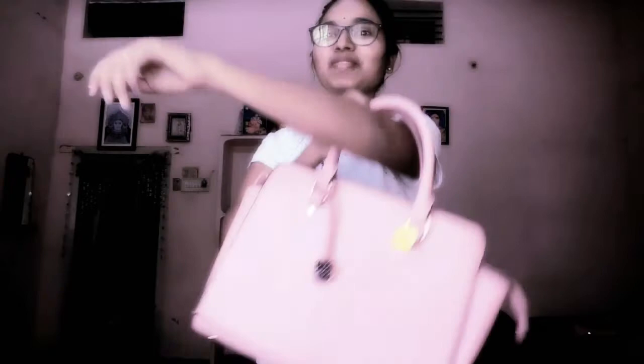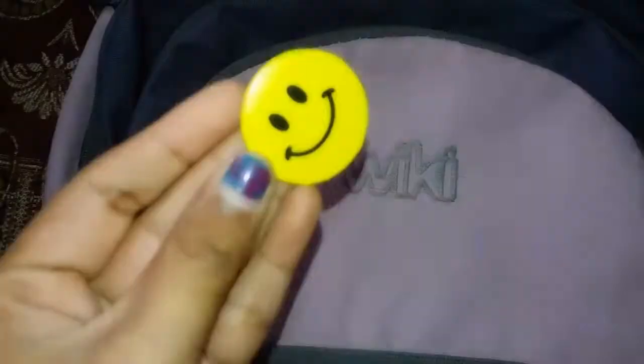The next hack is a simple bag transformation. You have a boring college bag, so you can add a smiley badge to it. Try it with your college bag!